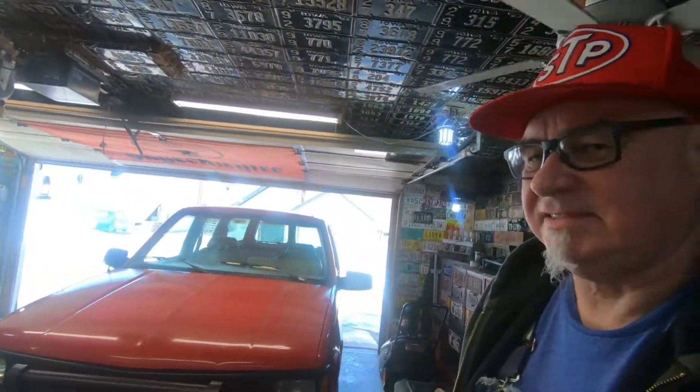Hello everybody, welcome back to the Manitarium. It's been a while since I've made any videos. This winter just doesn't seem to be the winter of feeling like doing anything, so I've just kind of been hibernating.